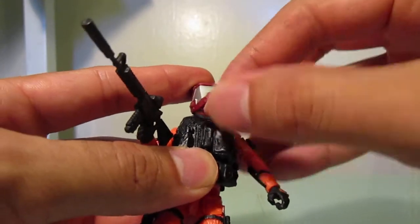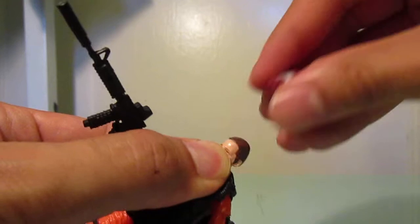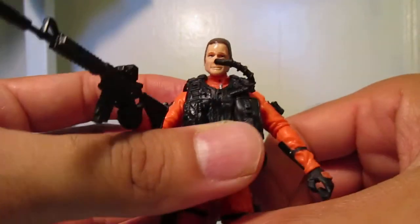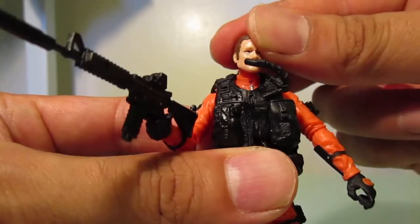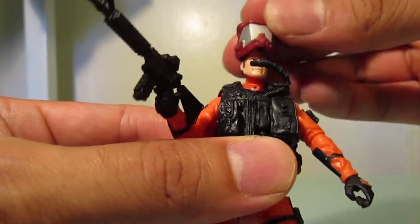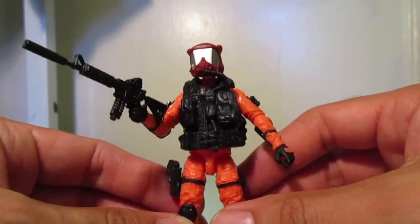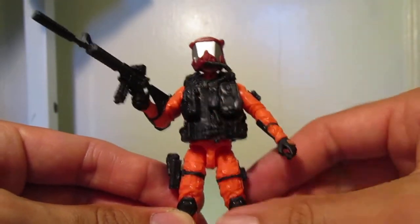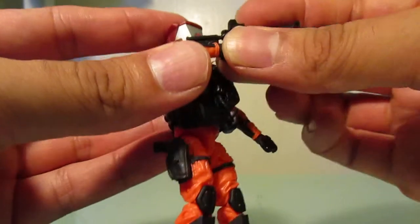There is another head underneath there, so I can just pop this off. Just use the G.I. Joe head — have that removable. Just put that back on, and surprisingly, I would have thought that this vest would have hindered movement in the arms. It does not, so let's get him posed like that.